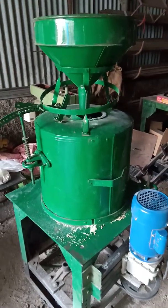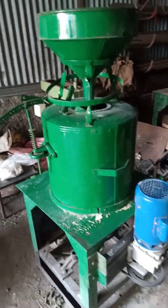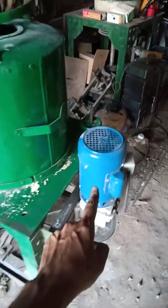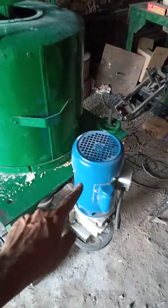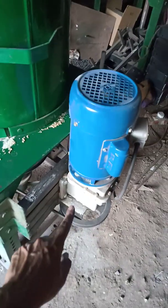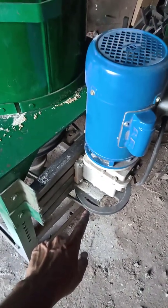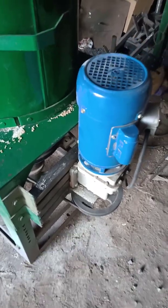What you are seeing here is a complete flour mill. It has a 0.5 HP single phase motor, below which is a gearbox, and below the gearbox is a pulley.